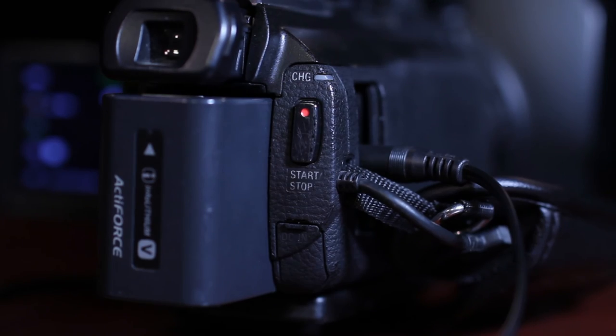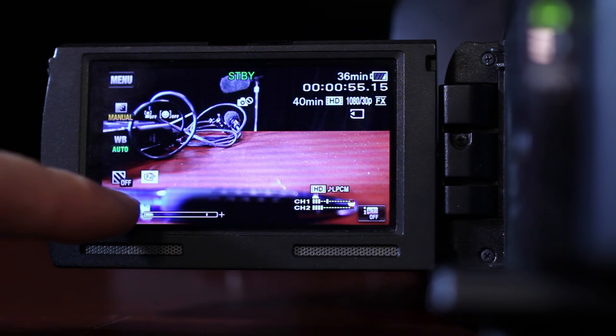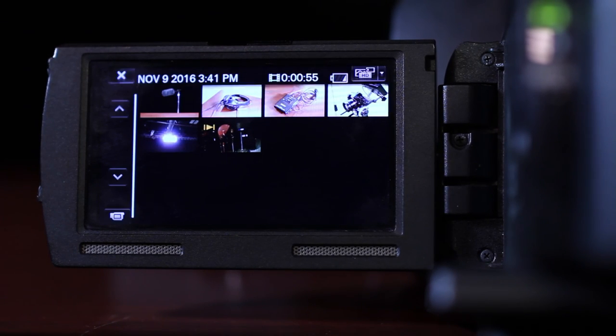The record button is to the right of the battery on the back of the camera. To check your footage, enter playback mode by pressing the playback button in the lower left of the LCD screen while in shooting mode. Use the on-screen controls to select and watch the clips.